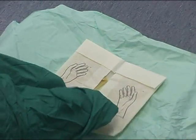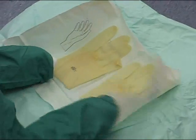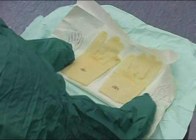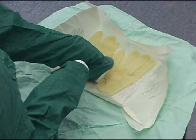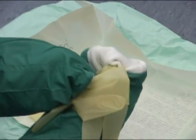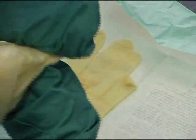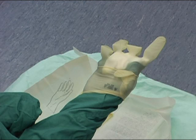Open the sterile packet on the sterile field and create a fold along the bottom edge to stop the pack folding in on itself. As demonstrated here, using the enclosed left hand, turn the glove onto the upward facing right hand. Open the cuff of the glove with the left hand and slide the fingertips of the right hand into the cuff.